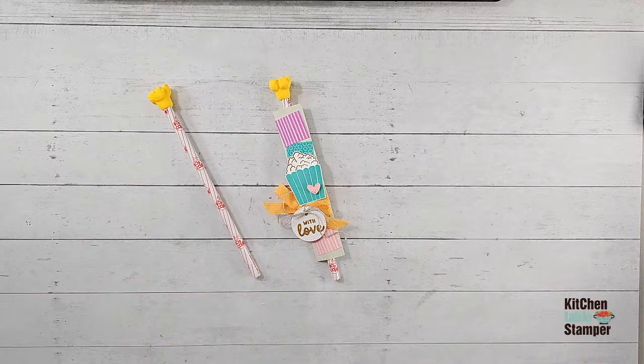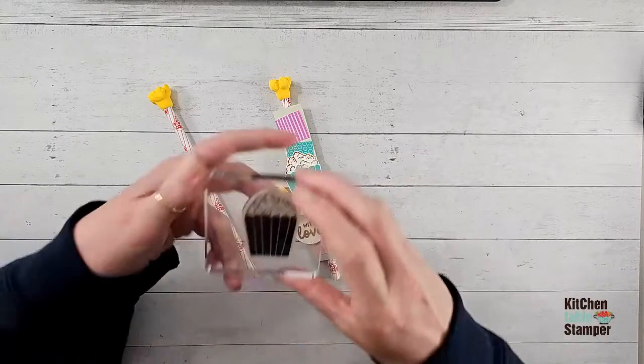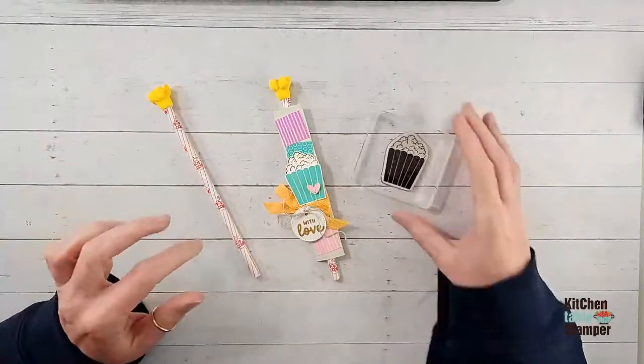I think we're going to start with our stamping today. We're going to make this little popcorn bucket using this adorable image from the Carnival Treats — so that's where we'll start today.